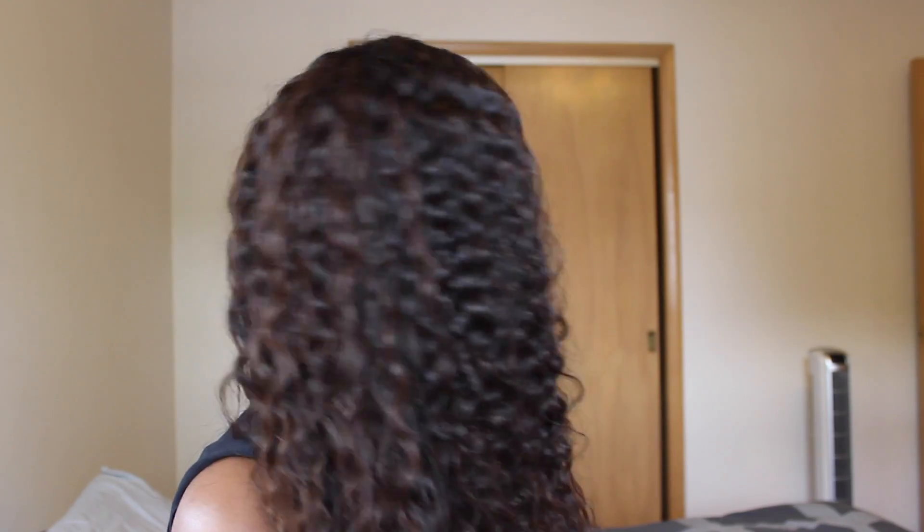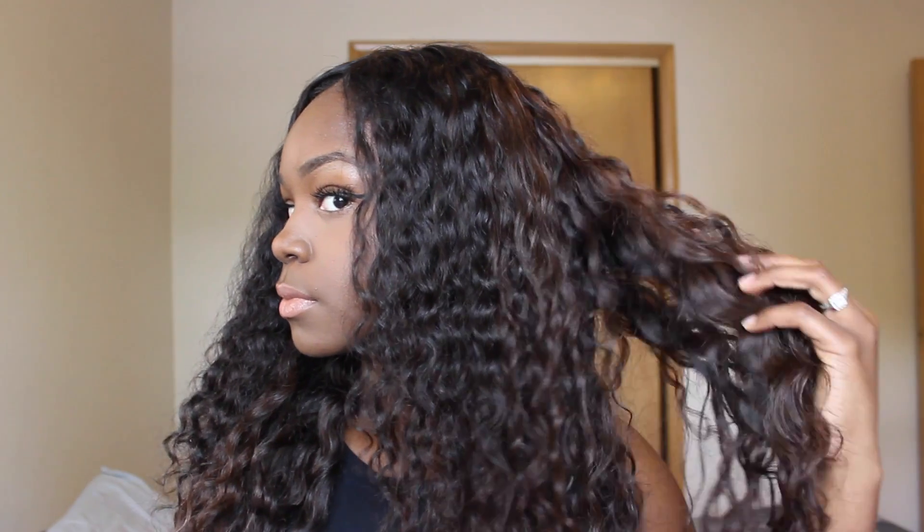I'm going to share the pros and cons of this hair, starting with the pros. The first pro is that the hair has a very pretty curl pattern — as you can see, it's amazing. It's really pretty. I try not to run my fingers through it too much because it can frizz up, but that's what I love about this hair — the curl pattern.